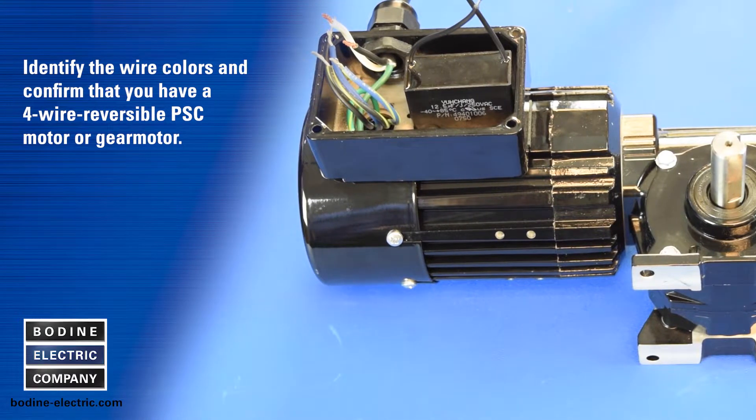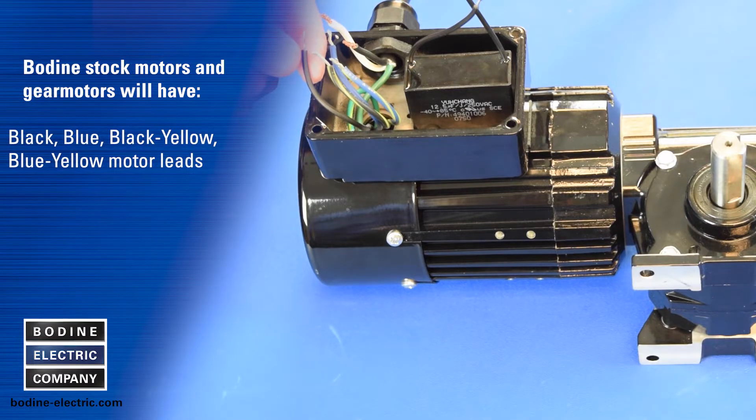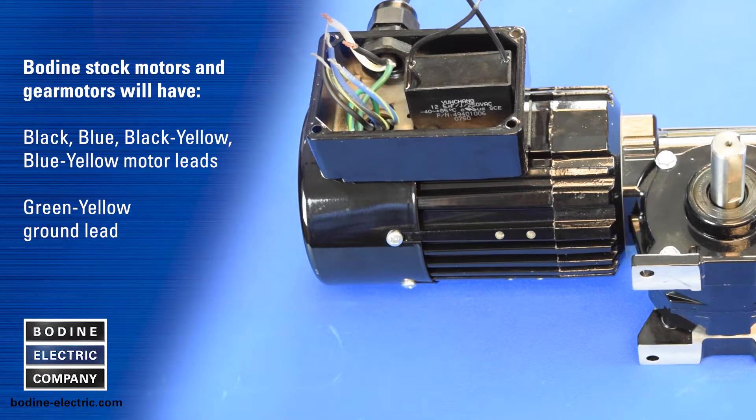Identify the wire colors and confirm that you have a four-wire reversible PSC motor or gear motor. Bodine stock motors and gear motors will have black, blue, black-yellow, and blue-yellow motor leads, and a green-yellow ground lead.